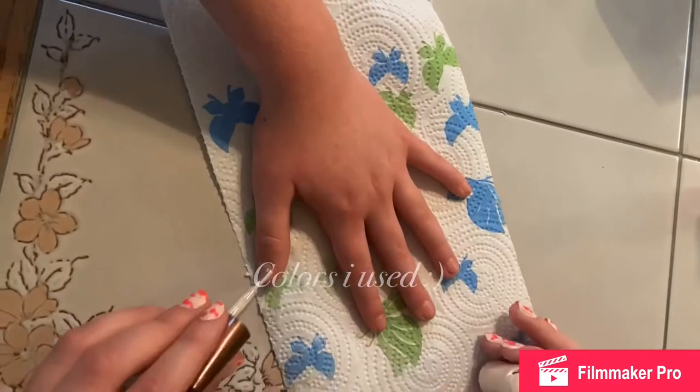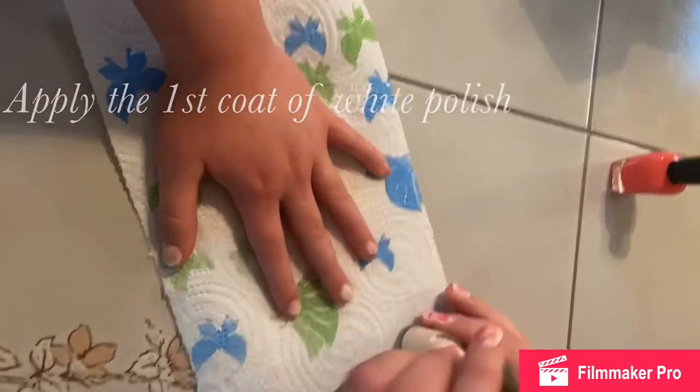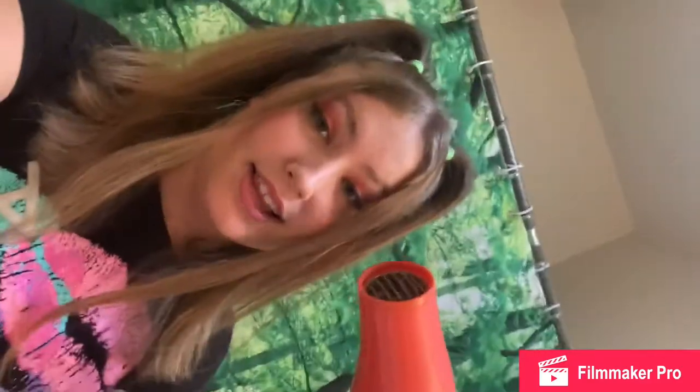So let's get into the video. Life hack: use a hairdryer to dry your nails extra quickly so that you can move on to your second coat and the cow spots quicker.